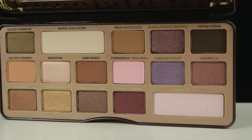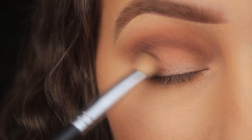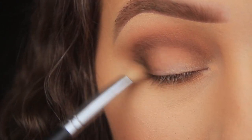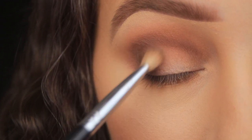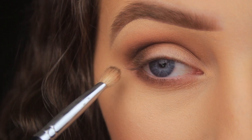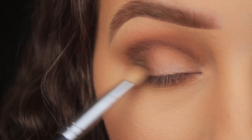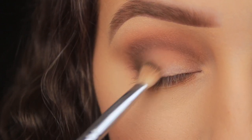Next I'm taking Triple Fudge — sticking with the same colour family, it's a deep dark matte brown — using the same blending brush as before. I'm adding this on the outer corner of the eyelid using little circular motions, buffing it on the lid, making sure I get right in at the lash line and then working up to the crease, keeping the shadow to the outer third.